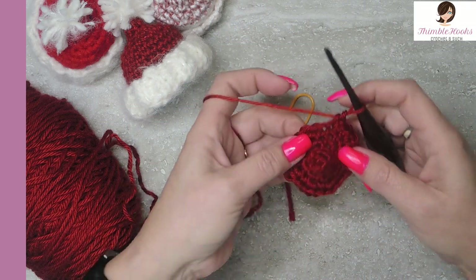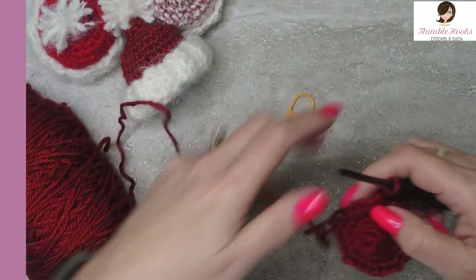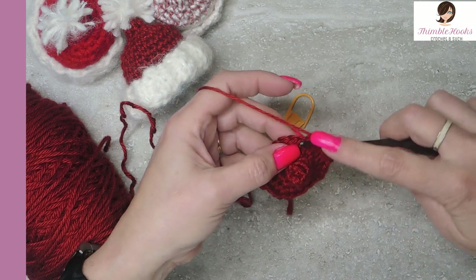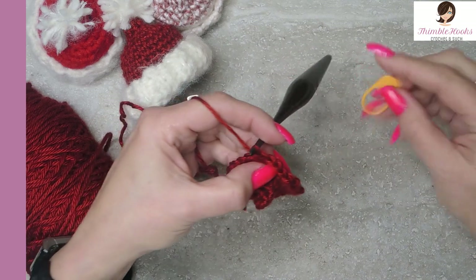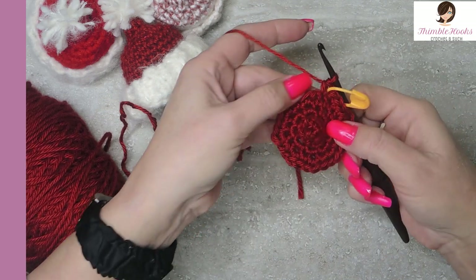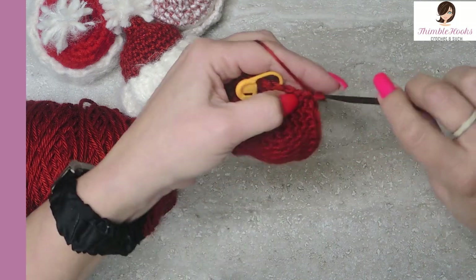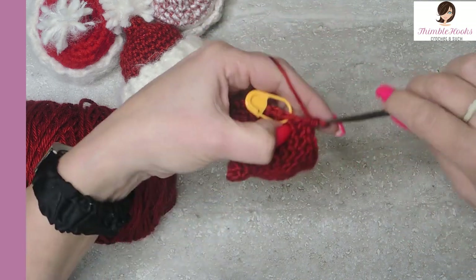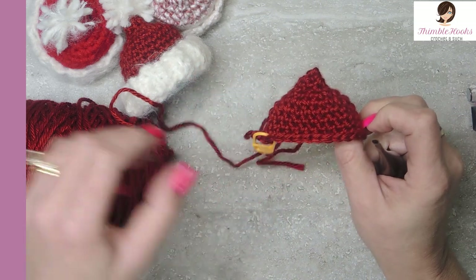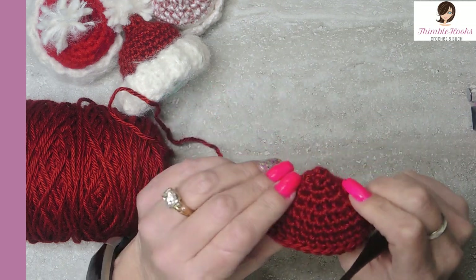The next four rows are just a single crochet all the way around. I have my clicker because I like to keep track, especially if I'm talking. So it's just one single crochet in each stitch — 27 all the way around for the next four rows. Here's my first one, I'm going to mark it. Here's the last few stitches of my fourth round of 27 single crochets. There's number 27 and that was my fourth round. Looks like a little hat! Only have a few rounds left, which is just crazy how fast this goes.